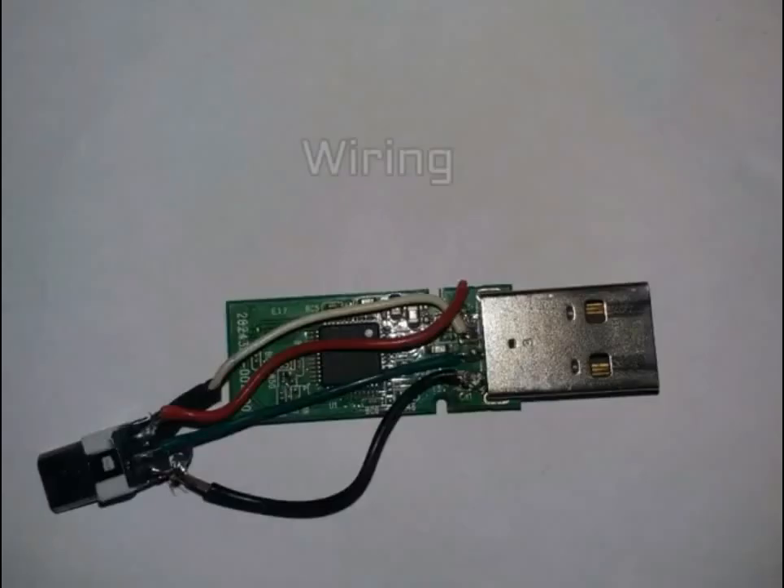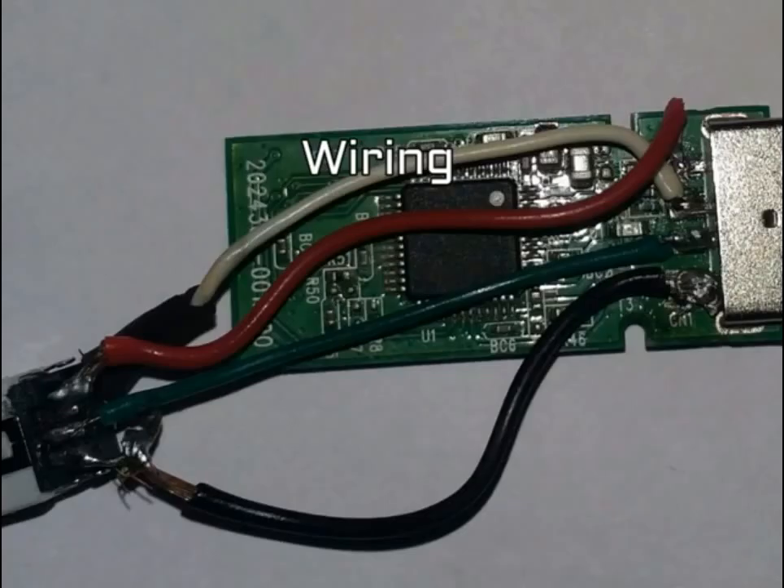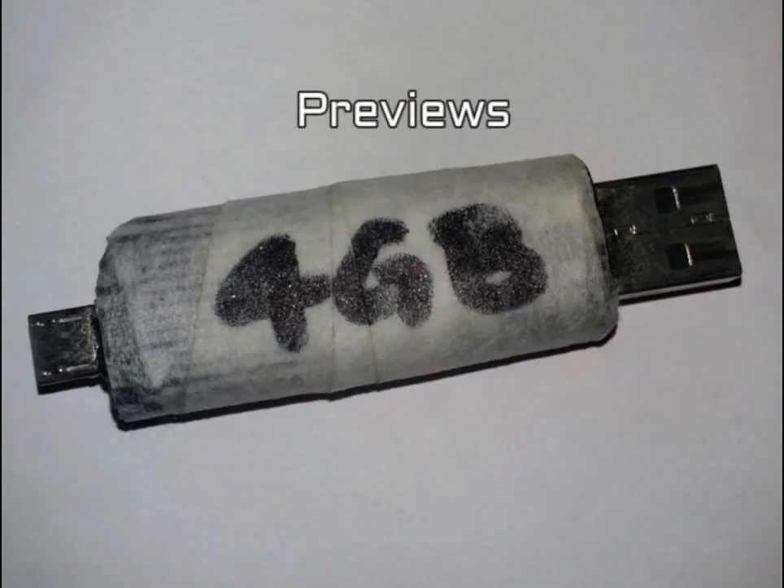Pin four on the male USB is black — ground. It is very simple to wire up: just go through the schematic diagram and you will be able to make your own OTG pen drive. Place all the components inside the shell of the pen drive.